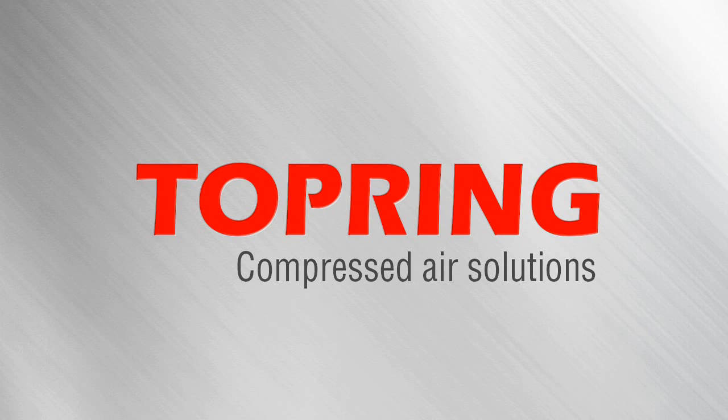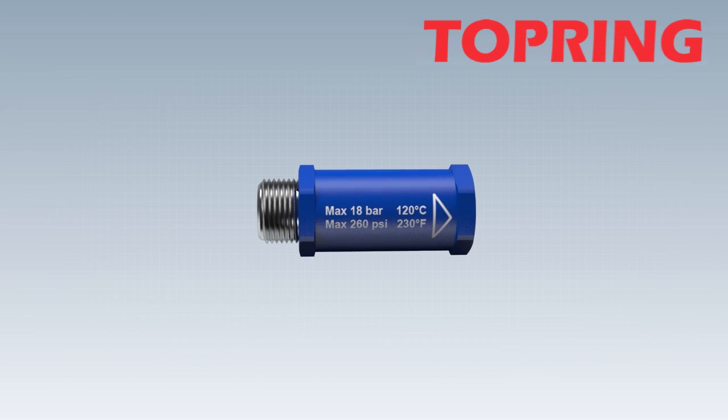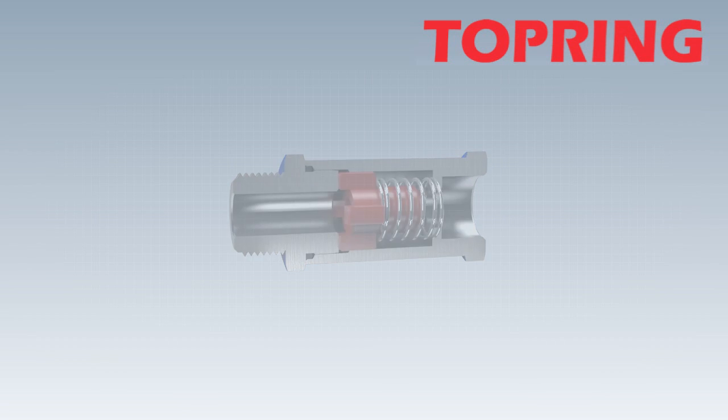Top Ring compressed air solutions. Hose guard anti-hose whip safety valves — the indispensable protection component for protection at the workplace against hose whipping.